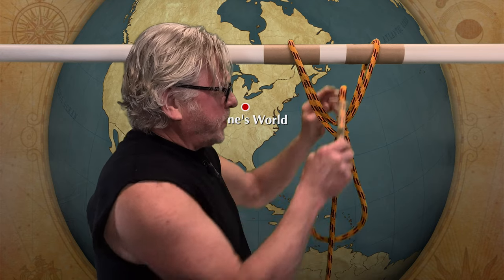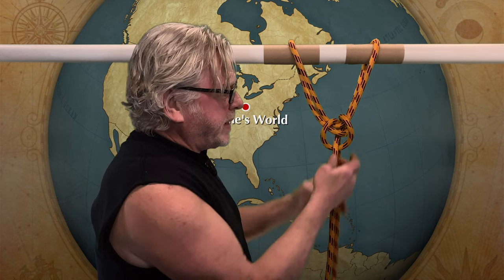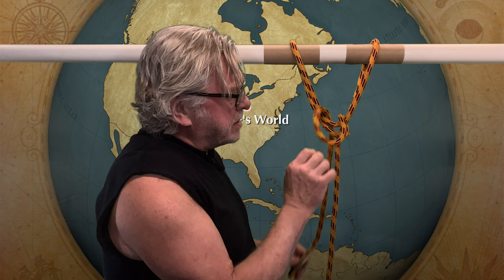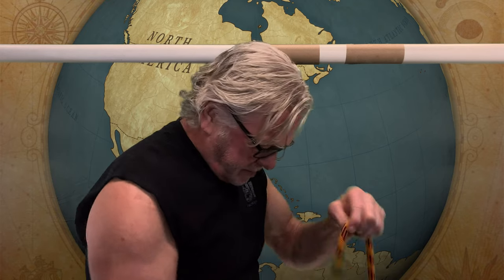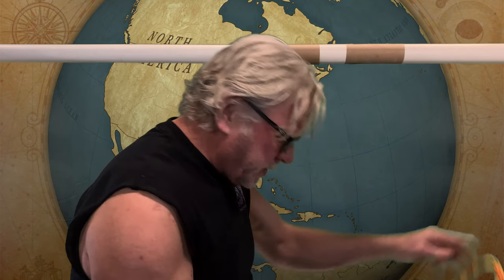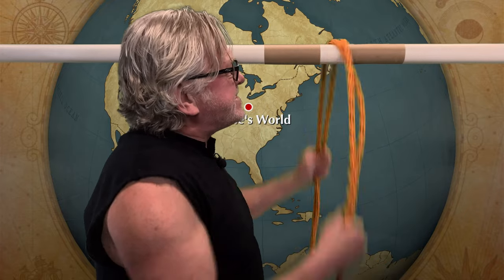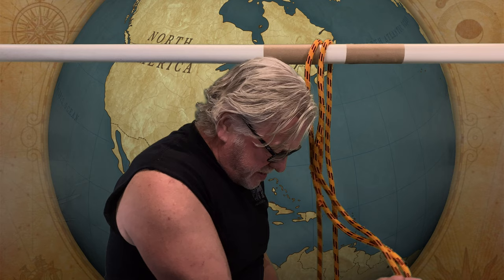Look at it — just comes out just like that. Run through again, it just comes out just like that. It's pretty easy. Just go like this, take it through there — look, it just falls off like butter. You guys need to try this hitch, play with it a little bit, have some fun with it, do some work with it, and let me know in the comments what you think.